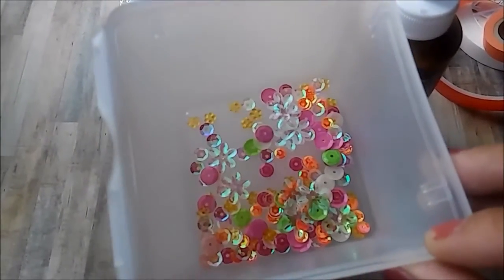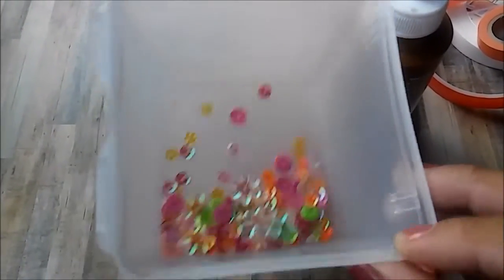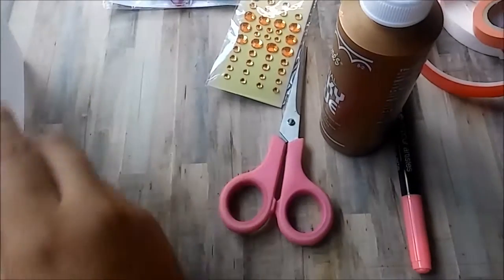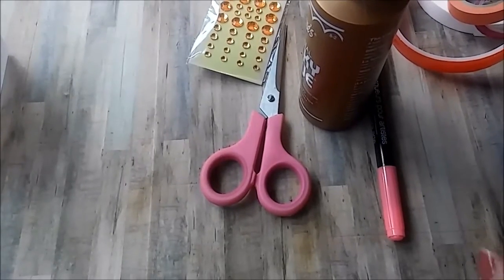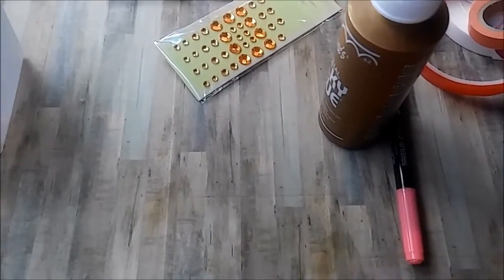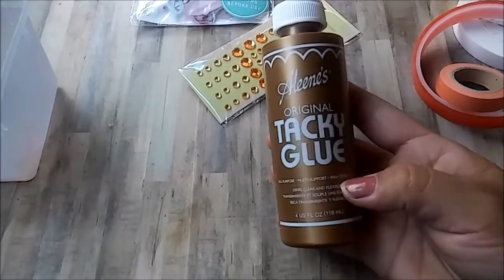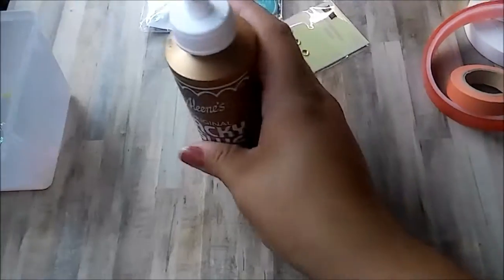Most if not all of the sequins are from Car Right Sequins — I'll put their link in my description box if you want to check them out. The colors can be a little tricky to pick at first, but once you figure it out you're good to go.